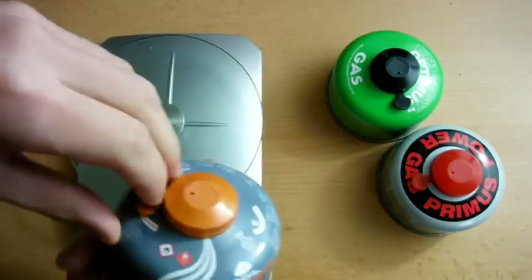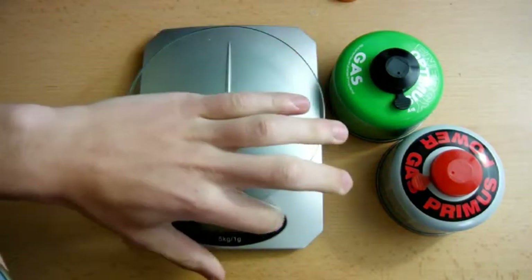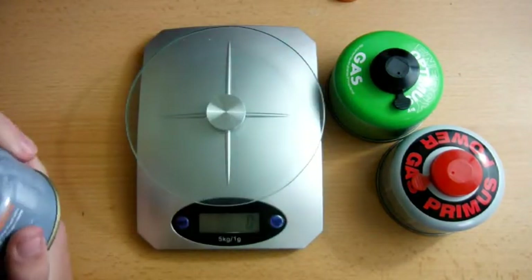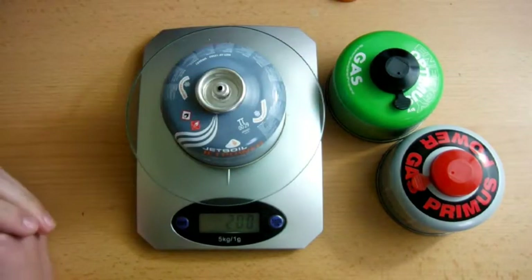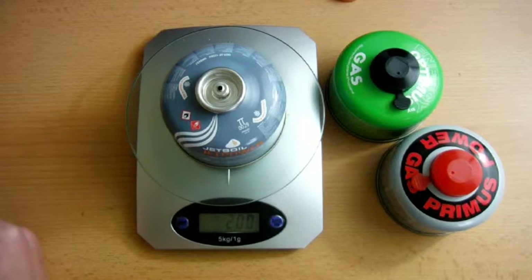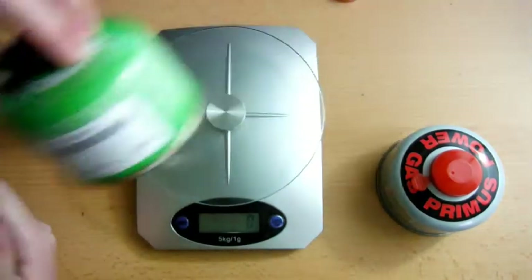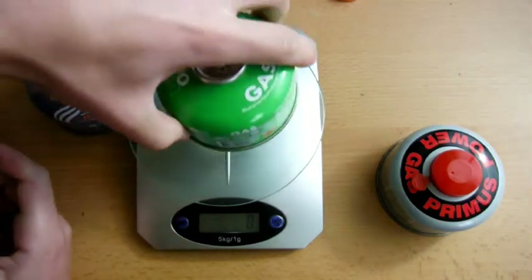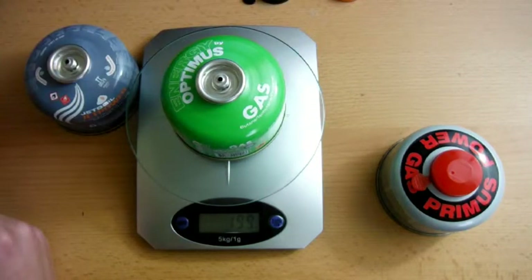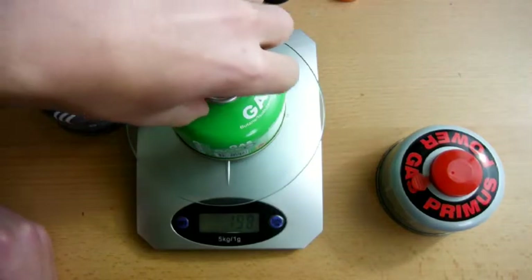The first one is the Jetboil JetPower. I'm just weighing this on my kitchen scales which I don't know if they're super accurate but they seem good enough for me. So that is 200 grams exactly — that's the starting weight. Next one is the Optimus. 199 grams — so 198 just popped on. So very similar.